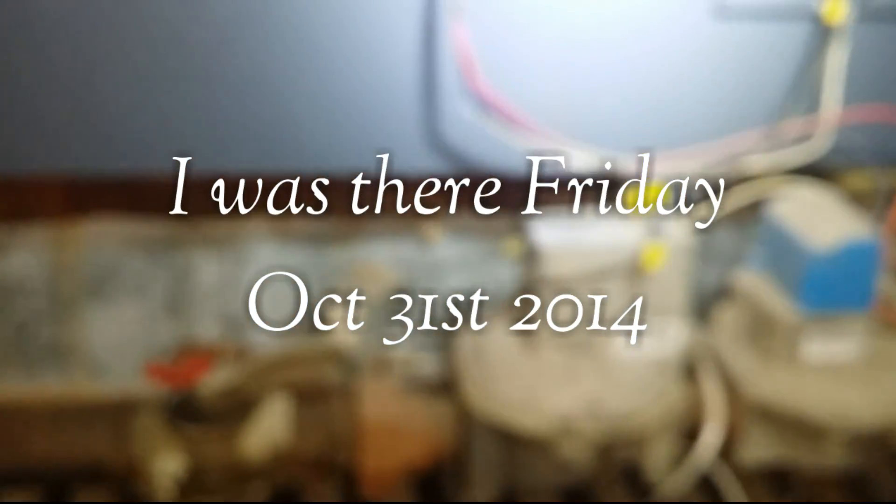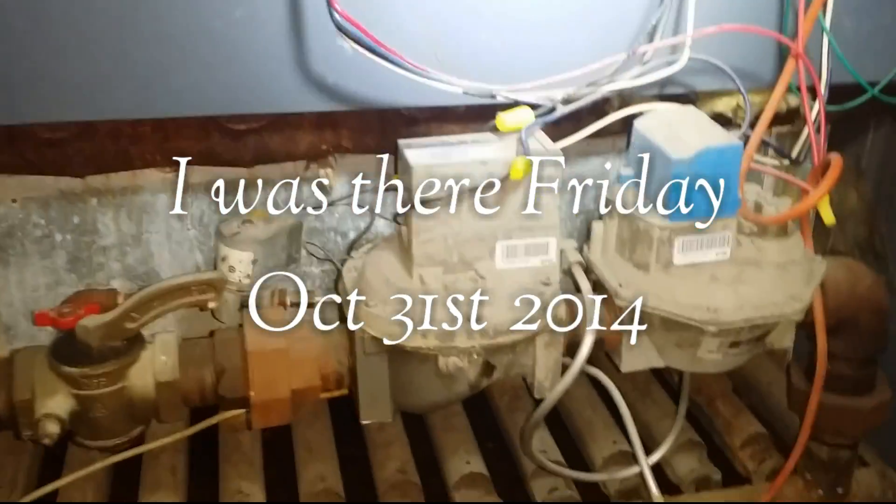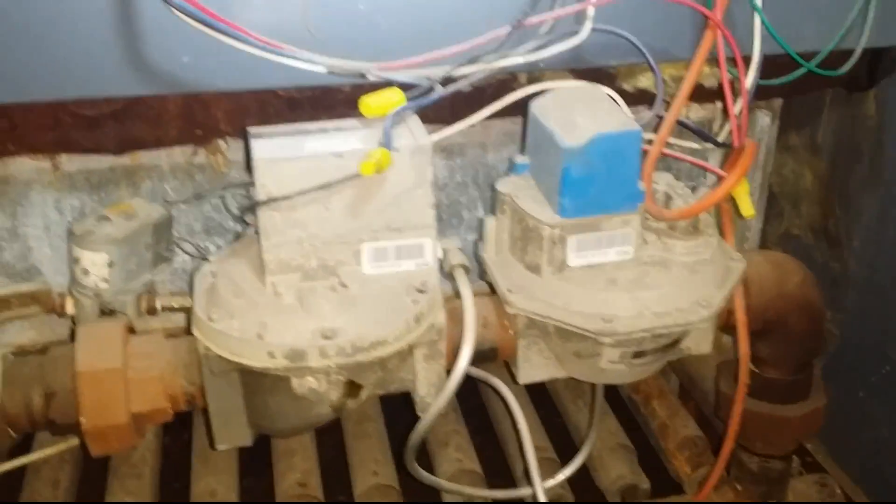Hello hello hello. Let me get you some light here. So I was here Friday. There you go — the pilot tube assembly. This is a Well McLean boiler. Let me show you the part that was bad. It's a pilot burner assembly — that's the exact name for it. The thing was all rusted and corroded. It's basically the igniter, the pilot tube.